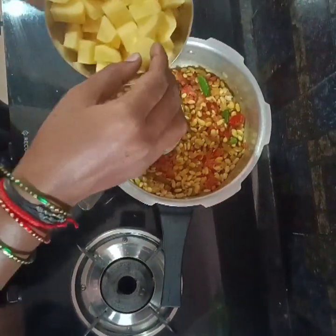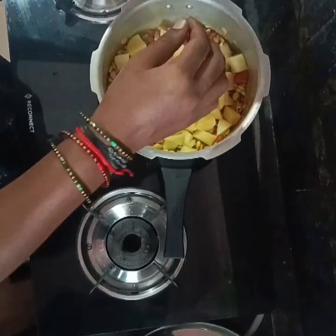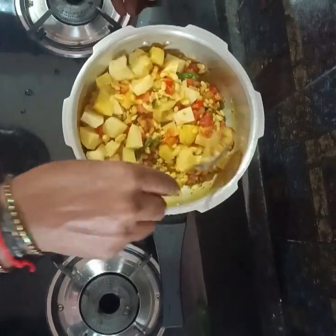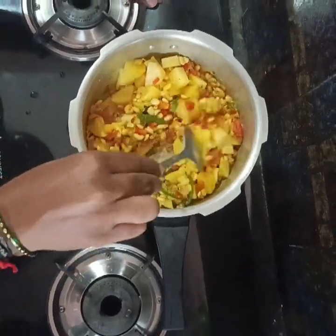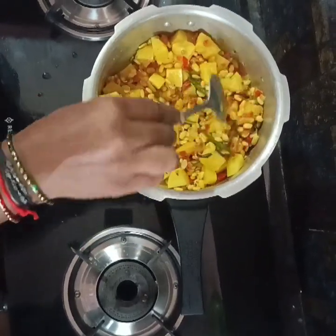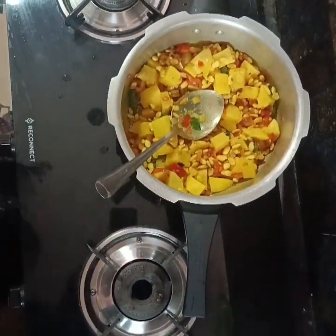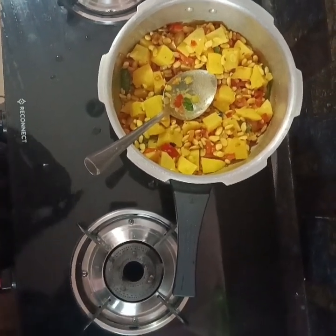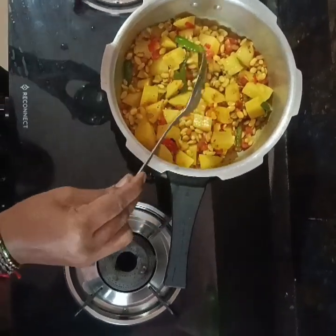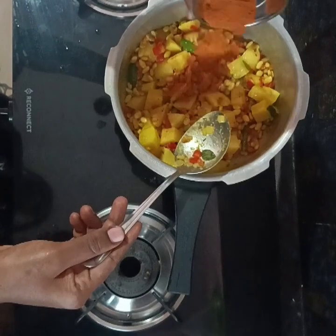I will mix it with salt and mix it in a little bit. I can add some of the ingredients to it. I will add a small spoon and stir for a small amount, then add a spoon to it.